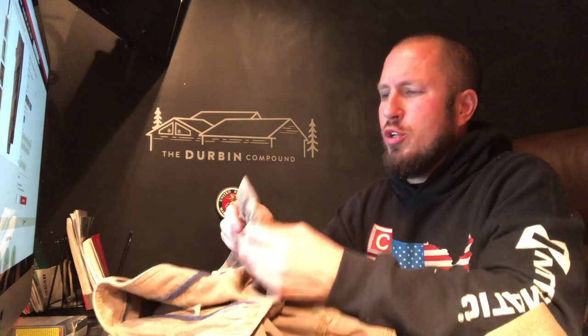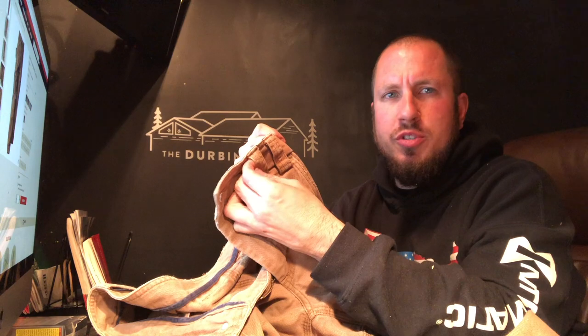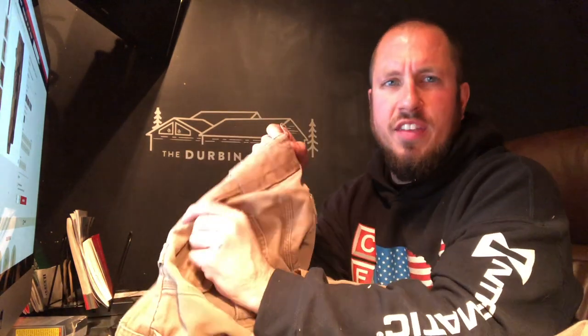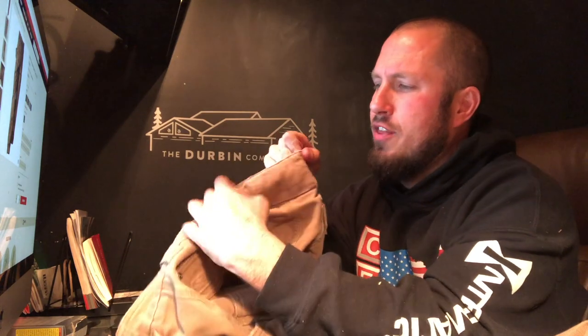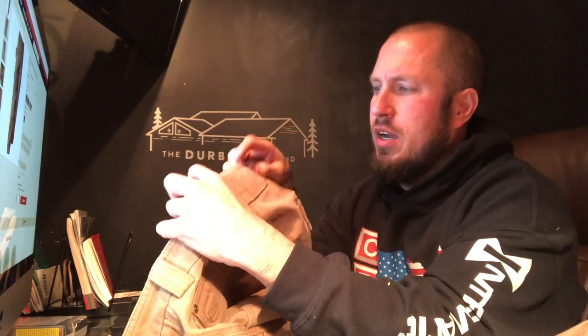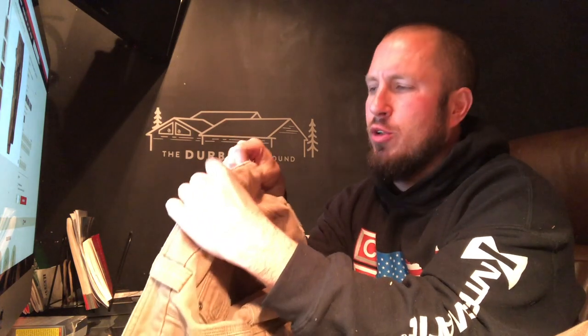These are the relaxed fit. I have not tried the conform fit or slim fit. The belt loops are awesome — really wide, made of the same material, double stitched on both sides. Never had one wear out. I really do like the big belt loop in the back for your plumber's crack problems. You have that big belt loop in the back — thumbs up.